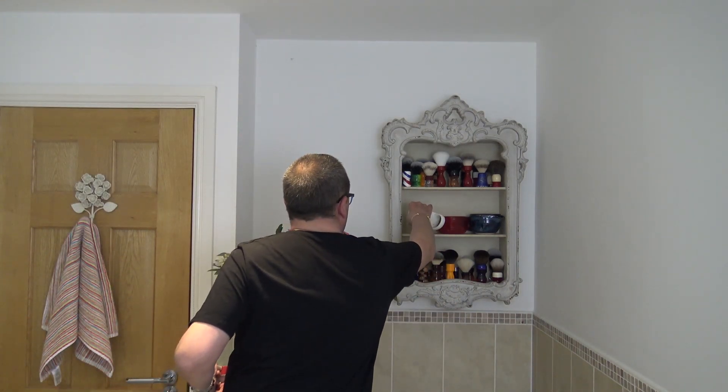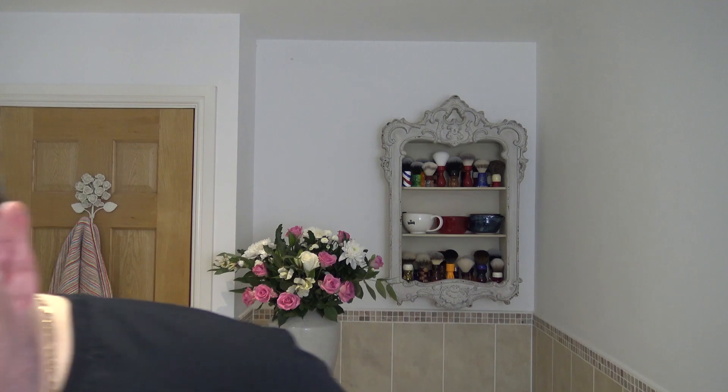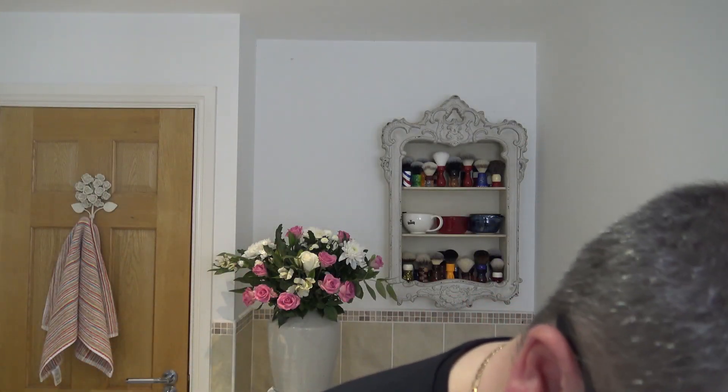There you go, the wrong way around, but there we go. Now, I've put some soap in the bottom there, and if you're watching, Chris, I've used the wood tongue depressor, and I'd taken it from where you'd taken them out before. Nice and clean and tidy. All right, let's start this lather.